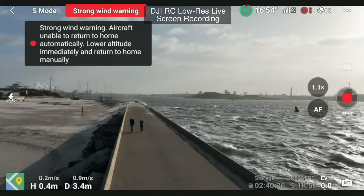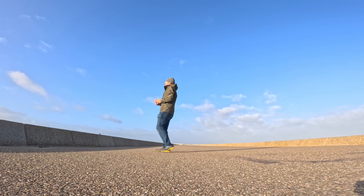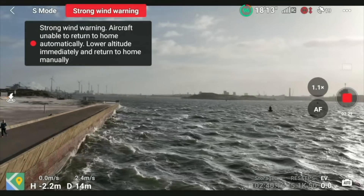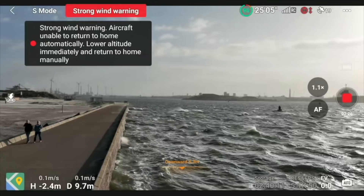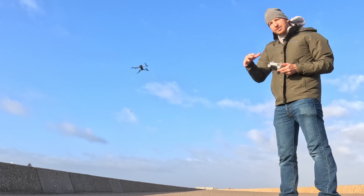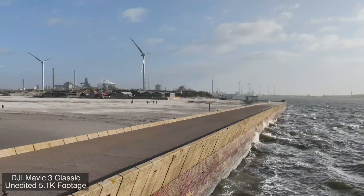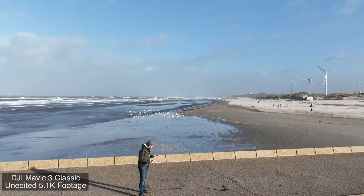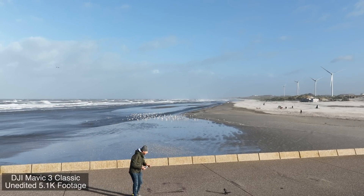The GPS is now locked in place. At this point we're using the downward optical sensors — it's going to use those sensors to keep itself in position. You can see it's staying pretty still. The main thing right now is the gusts are really pushing this around a little bit, but despite that, it's not that bad at all. It's actually better than I thought. Once I'm in sport mode, it gives it that extra ability to keep moving.